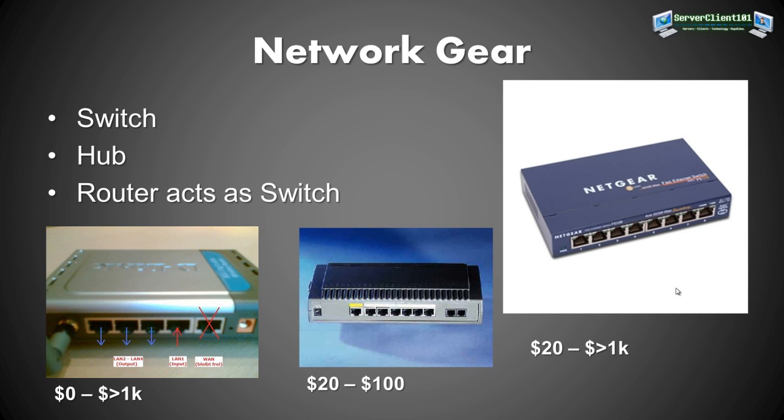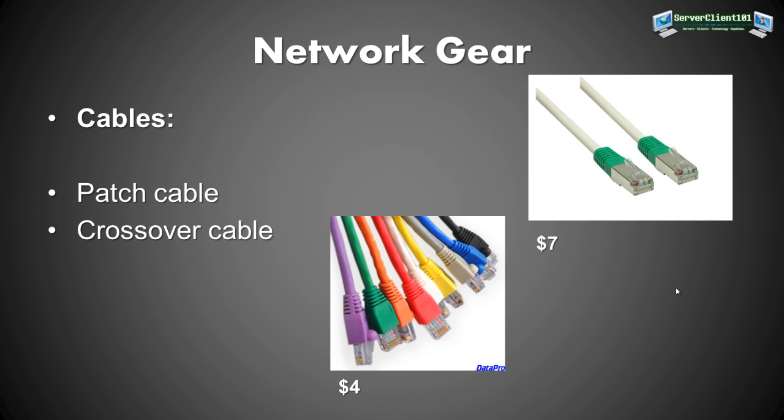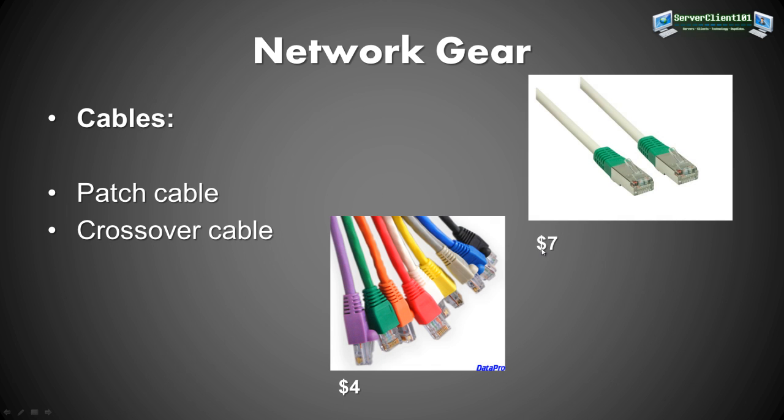Of course, we also need cables. You can use patch cables or crossover cables. If your home server is only a few feet away and you have two network cards, you can directly connect the home server to your computer with a crossover cable instead of going through a switch. Crossover cables are about 7 dollars each and come in 2-meter lengths.